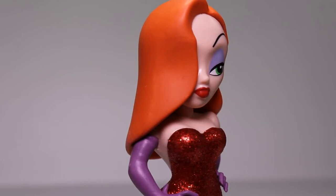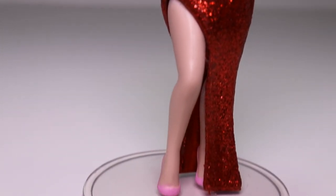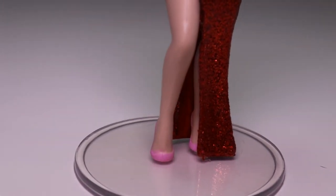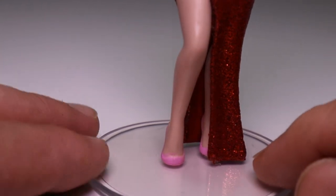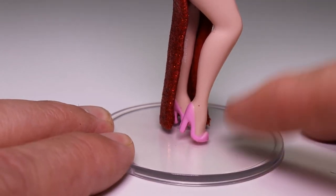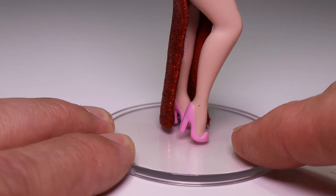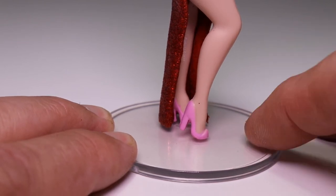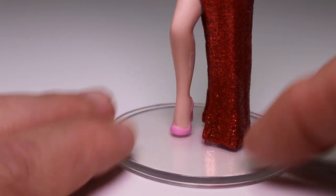She has not been cartoonified like other Rock Candy figures. She does actually come with a stand because this one would not stand up on its own — her feet are so small. She has the pose where her heels are up in the air, so it would not stand on its own and the stand has to be there for her to stand up.